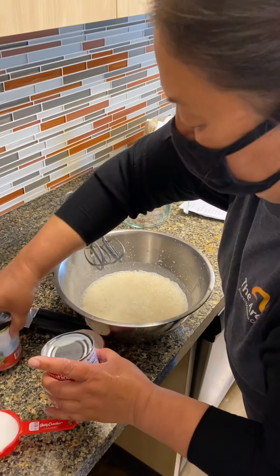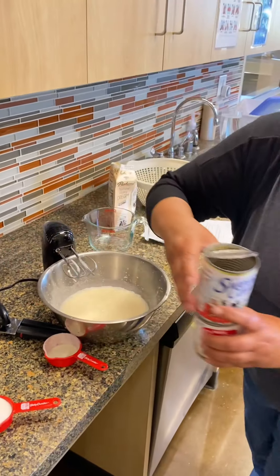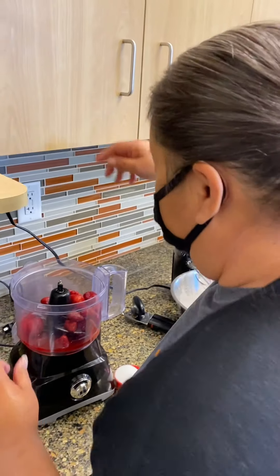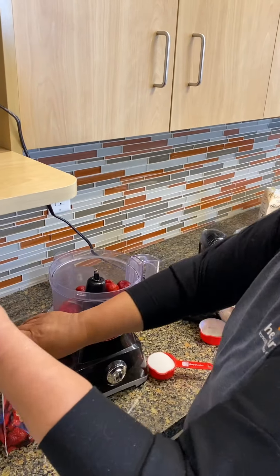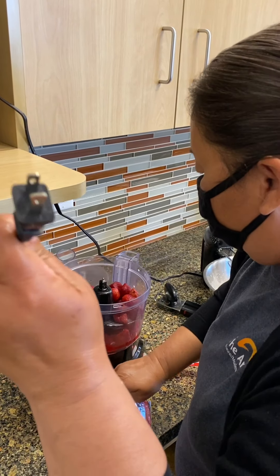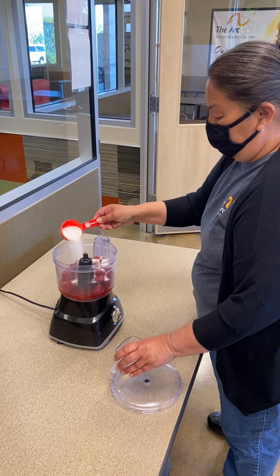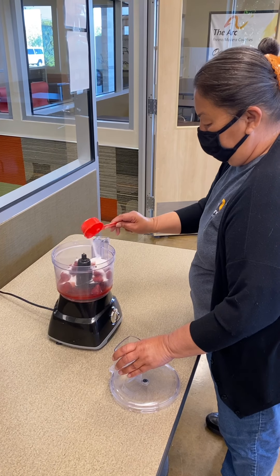Go ahead and puree the strawberries. I'm going to put in about a third cup of sugar.